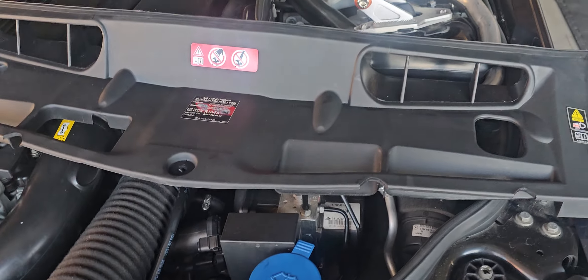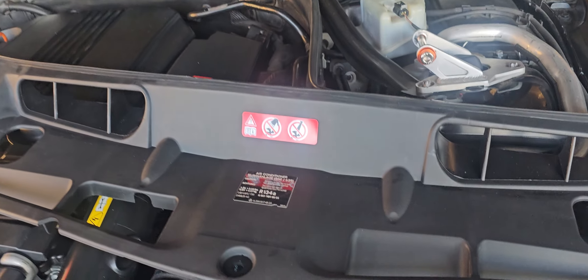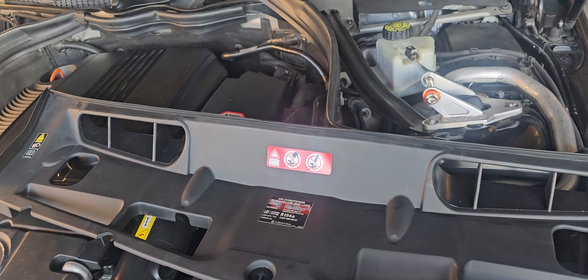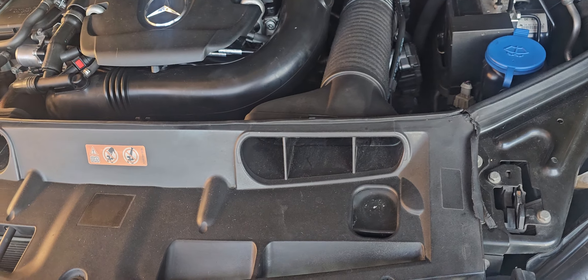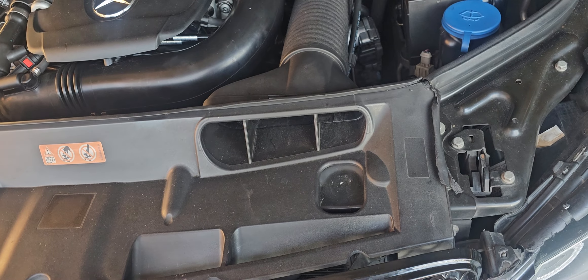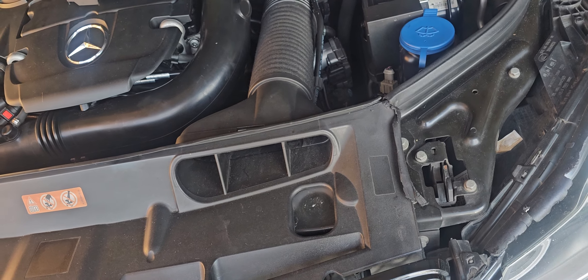I did purchase a new vent for my vehicle — my W204, it's actually a C204. I don't want to call it a W204, but technically yeah it is.